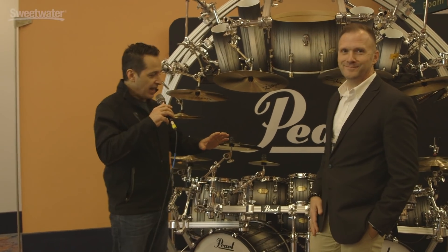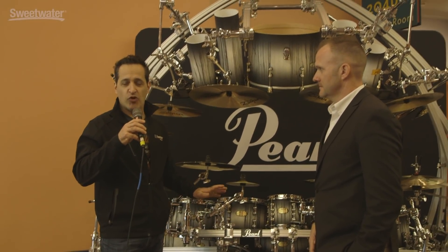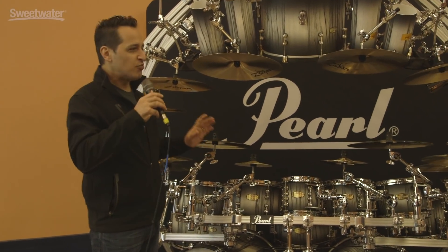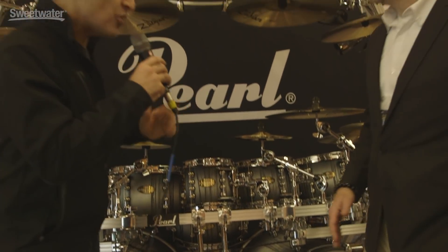All right, so we're out in the hallway, and I'm thinking that this would be a perfect kit to use at the guest house in Fort Wayne, Indiana, when I play with the Sweetwater All-Stars. I would love to see the look on everybody's faces when I show up with this beast. It's an awesome piece of gear. So much to it. So what's going on with this drum kit?